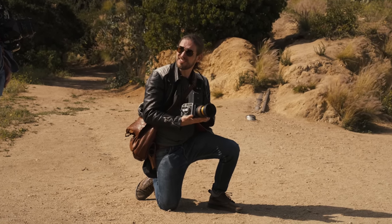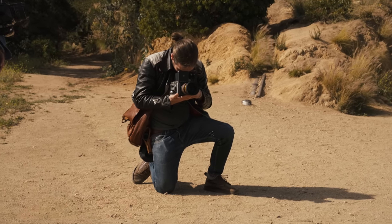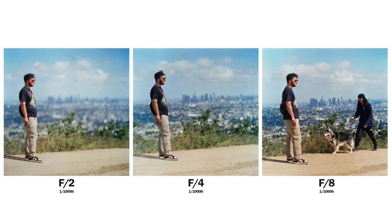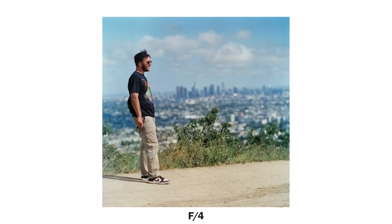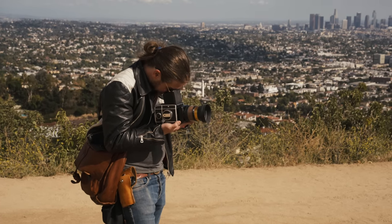I'm doing f/8 at 1/500, so probably perfect exposure. Ready? I think you're in focus.